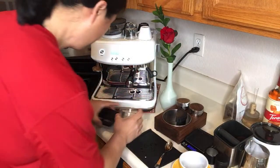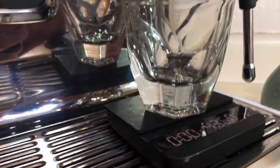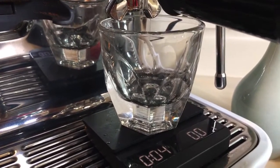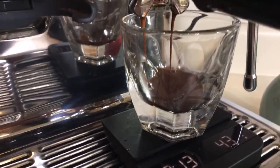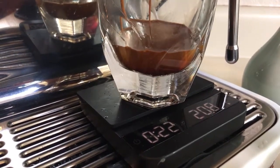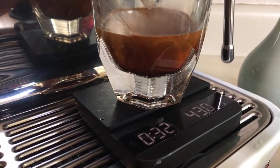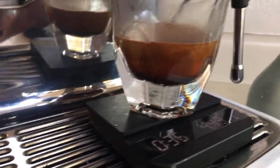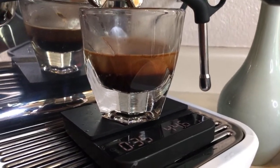A viewer asks, 'Why the new machine?' I'll answer that in a bit. Let's get going — we're going to do Americano this time. Same setting, but I tamped a little harder. A little better, isn't it? It does make a big difference. The shot looks good. Grinder setting number three, same as last time, but firmer tamping — and it looks like that slowed down the extraction.